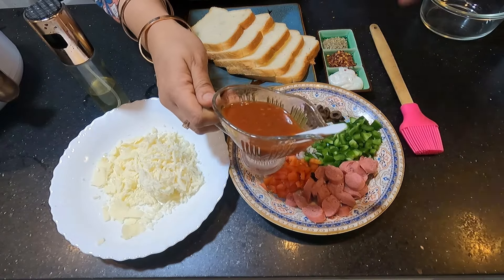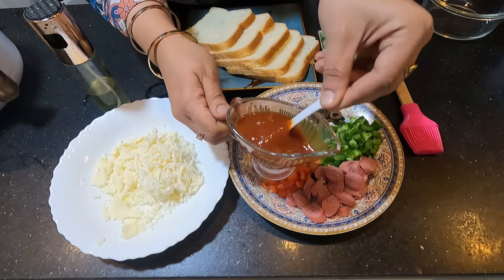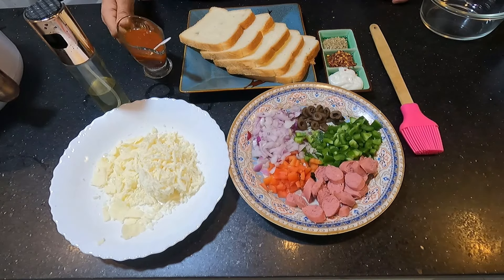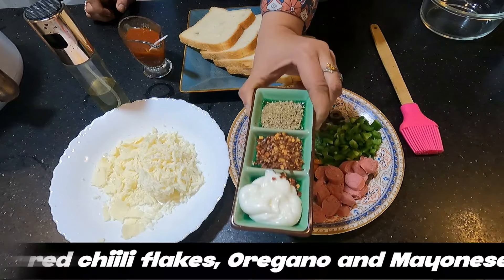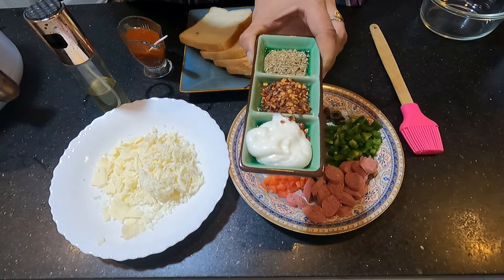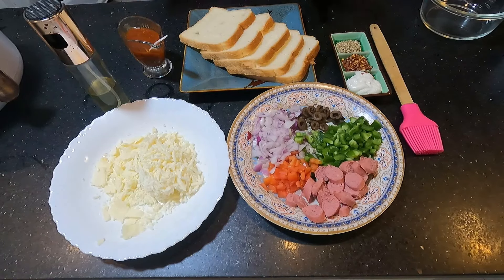I will mix the pizza sauce with 1 teaspoon of hot sauce, chilli sauce, and 1 teaspoon of ketchup to make it a little more fun. I also have some dry ingredients like red chili flakes, and I have taken mayonnaise. These are my different recipe additions — it will create a delicious, slightly spicy taste.